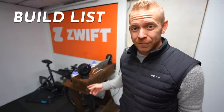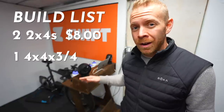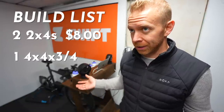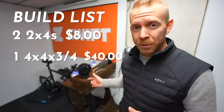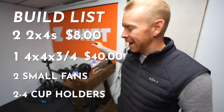I'm gonna go through exactly how to build this, what materials you need, what tools you need — all for just a fraction of the cost. It took me a grand total of about two to two and a half hours, while filming and showing all of you. The build list is very simple: two 2x4s, about $8; one 4x4 by three-quarter sheet of plywood, somewhere around $40 (up to $100 depending on when you're watching); and optional upgrades — two fans and some cup holders — that add about $60.